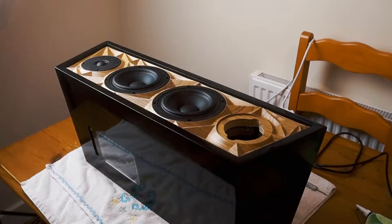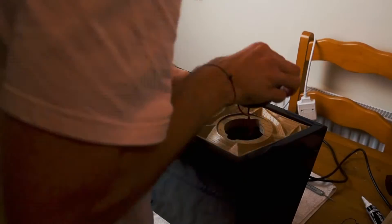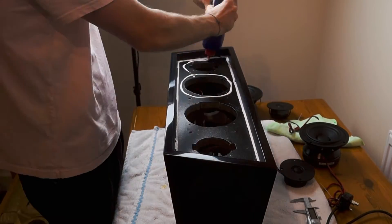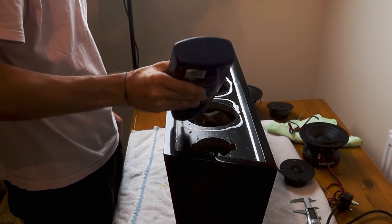Before gluing the oak front I just wanted to make sure everything fit properly, so I drilled out the pilot holes for the drivers. Once I was happy that everything was going to fit, I took them all back out again and started to apply the glue. The key here was I didn't want any sound or air to leak, so I'm making sure anywhere there would be a gap has got plenty of glue.